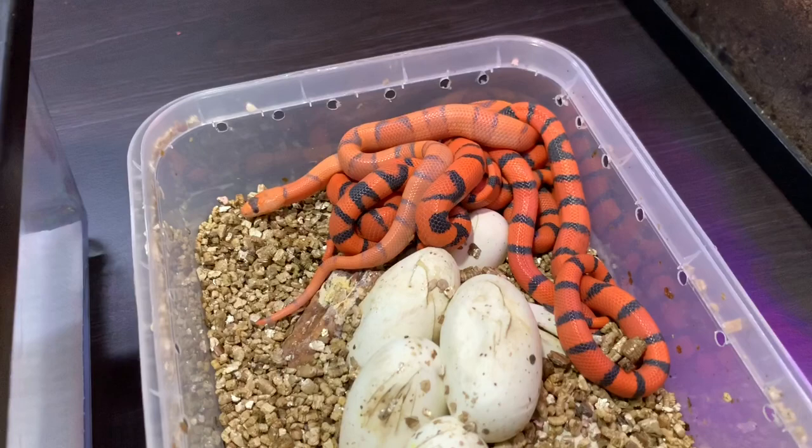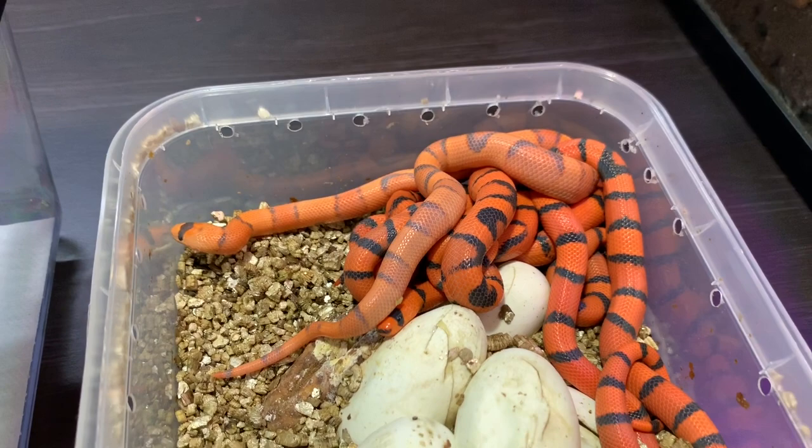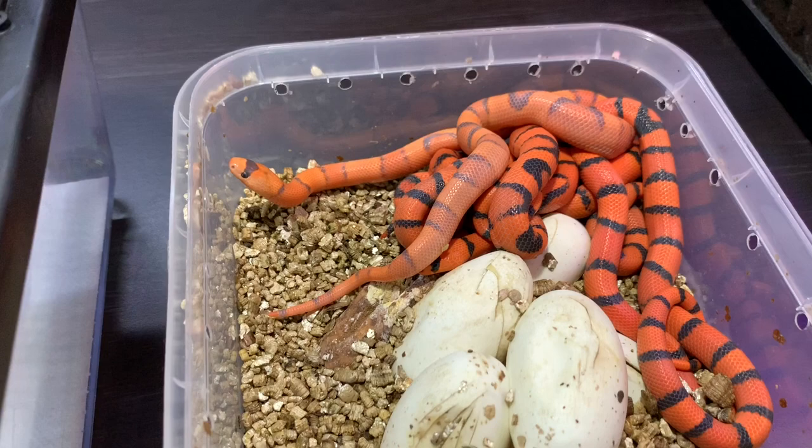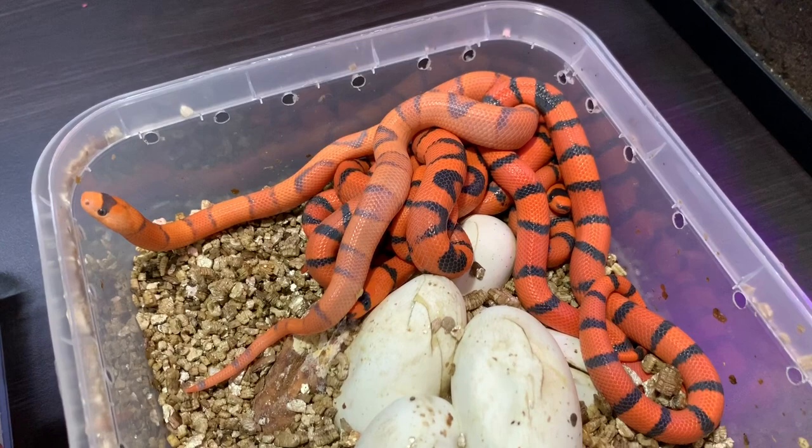There's one very special one among the babies — a hypo tangerine dream. We've just got one out, and I'm thinking the parents are possibly het hypo. A het-to-het pairing generally gives 25% odds, but it seems like every year they throw one hypo baby, which I'm super chuffed about because it's something quite different.